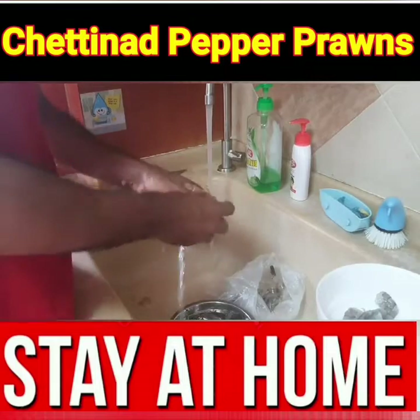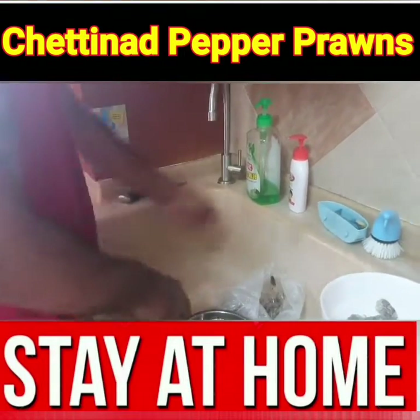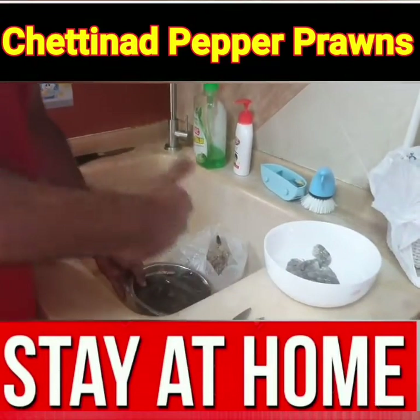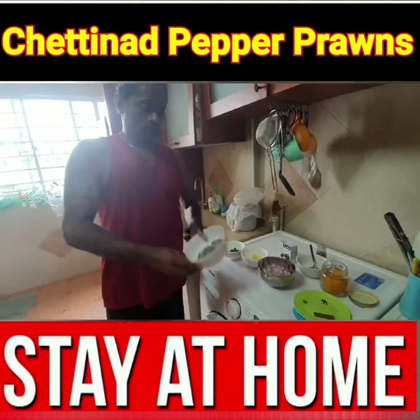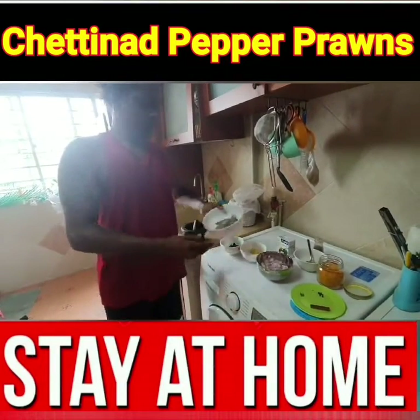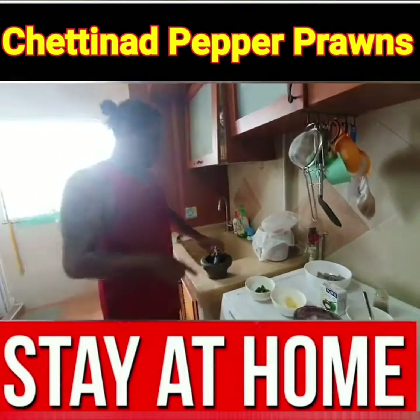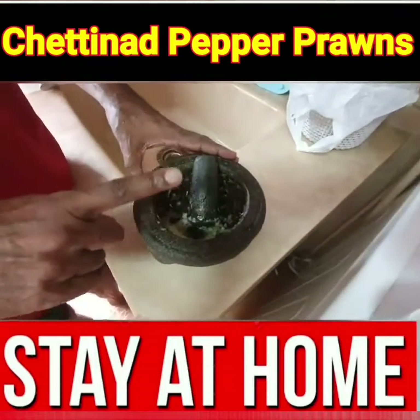Let's wash. Everything is complete. Once it's done, we will have to go. I'm going to cook. I have to add a spoon of beer and ginger — one piece of ginger.